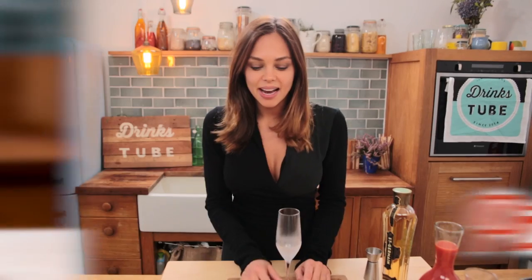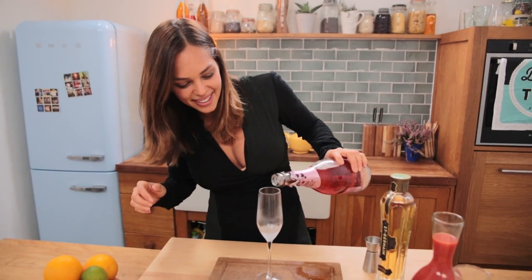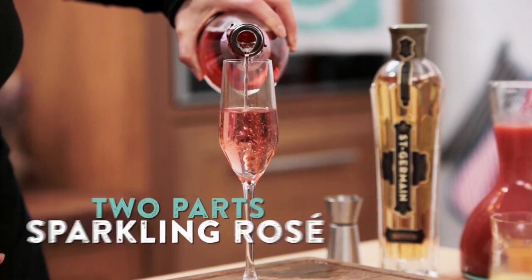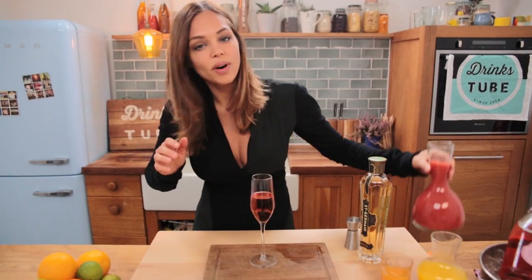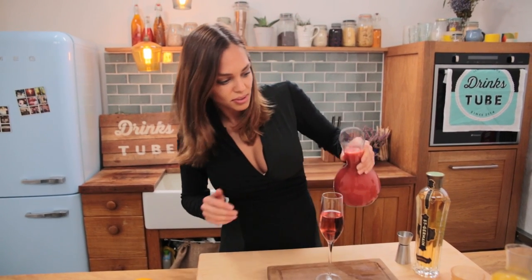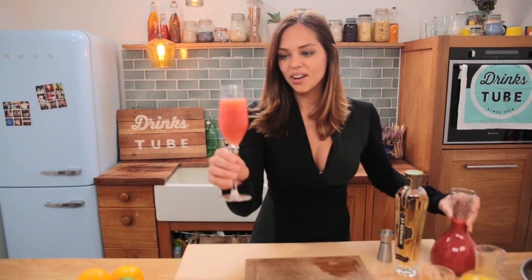So up next we have a pink Bucks Fizz. We're going to take our frozen flute glass and fill it up with two-thirds of rosé sparkling wine. Next up we are going to add in one-third of blood orange. You can use fresh blood orange juice but it's not in season for us right now, so we're just going to use the juice. Check out that beautiful colour. That is brilliant — really nice light flavour and you can taste the blood orange. It's definitely a great twist on a classic.